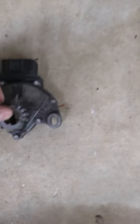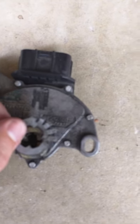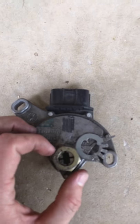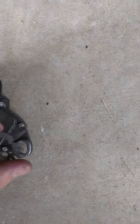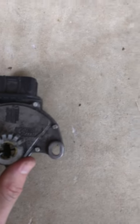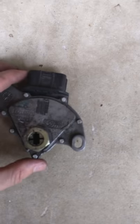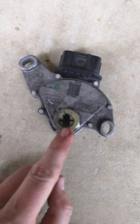Neutral should line up with this black line right here. This thing clicks in an angular motion as you switch between park, neutral, drive, and reverse. What I did is, when I put the new one on — since my car was in park, I had it all the way to the left — I put it back on. There are only two bolts right here that hold this on, and this part goes over a shaft that goes to your transmission. It's a little square-looking key.